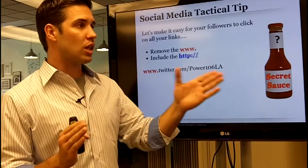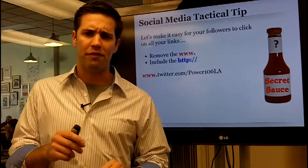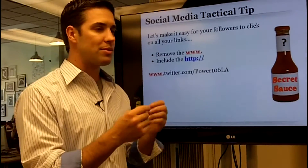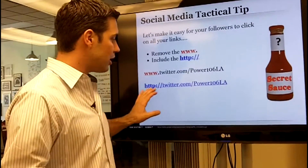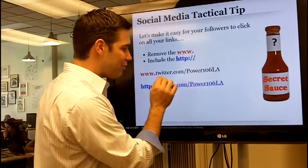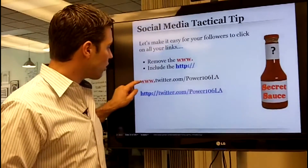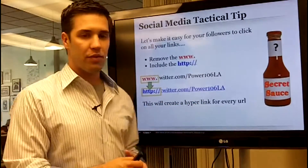For example, if I were on Facebook messaging people and said 'hey everybody join www.twitter.com/power106la,' unfortunately the WWW does not let every social network know to turn that into a hyperlink — some networks are smarter than others. But if you use my technique and include HTTP, notice how you can roll over it and it turns into a link, making it super easy to follow Power 106 Los Angeles on Twitter.